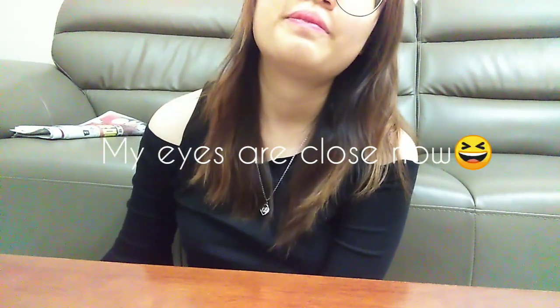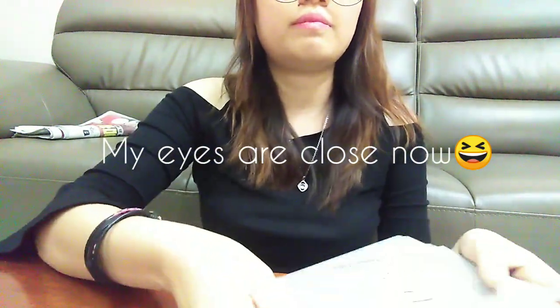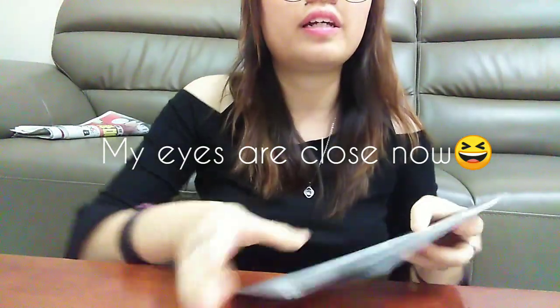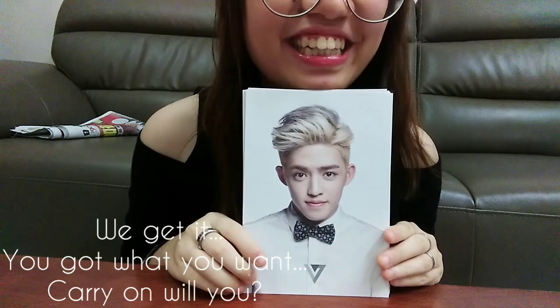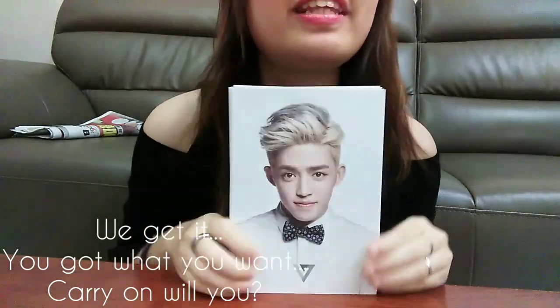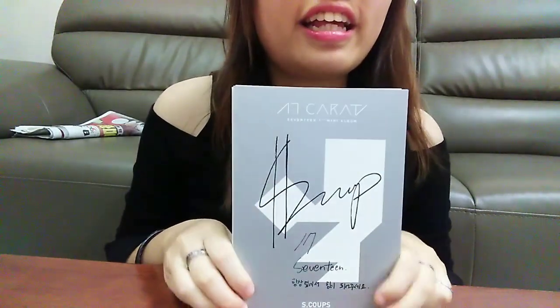Moving on to the fun part — the photo cards. Although there are 13 photo cards, I really want to get the white version, so let's see. I didn't look at the photo cards so we'll take a peek together. One, two, three — yeah, I got white ones! Oh my God, it's so beautiful! Okay, here we have Scoups and the back.